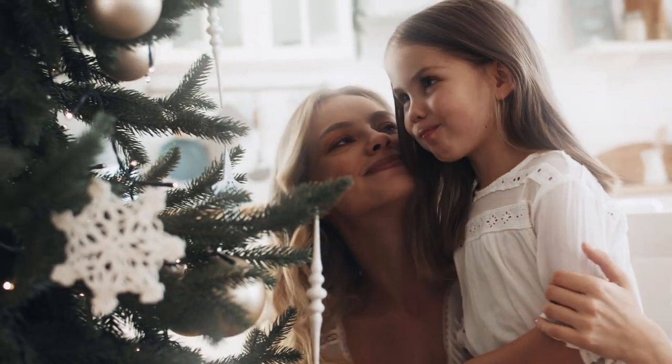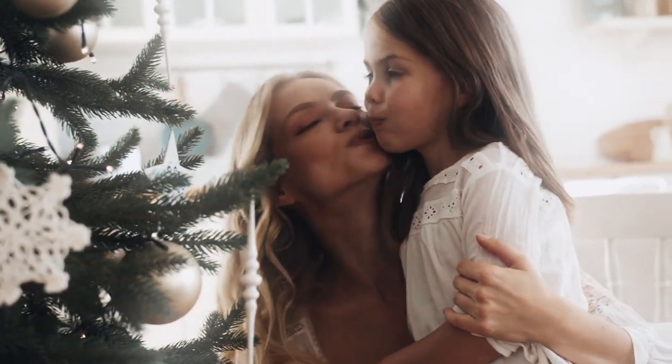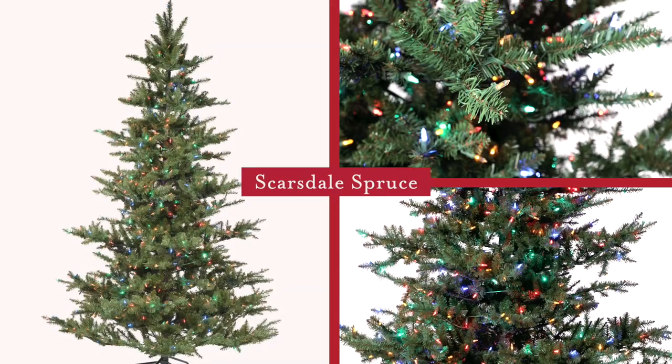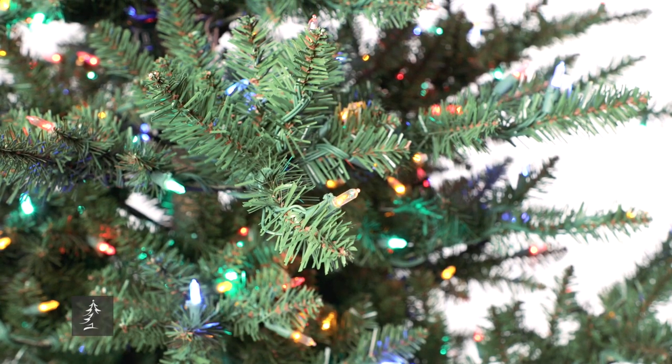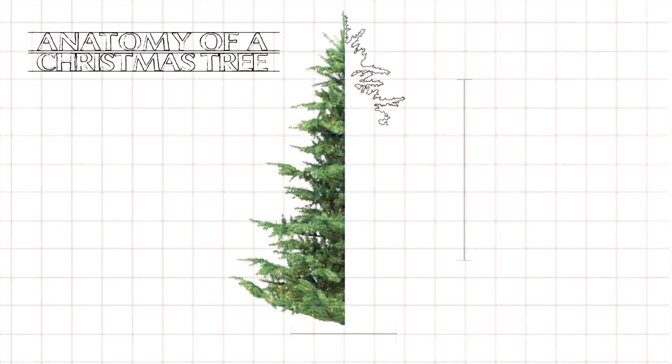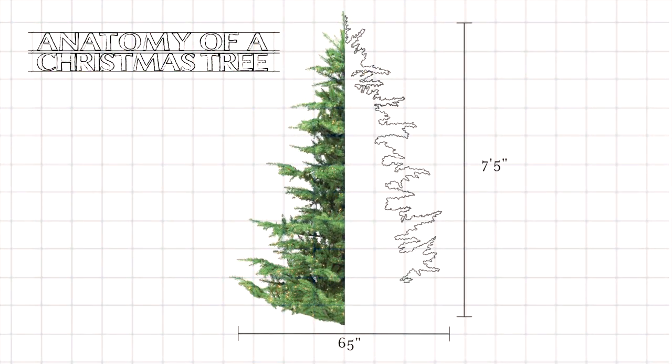Welcome to Tree Time. My name's Joe and I'm here to help you understand which tree is best for your home and decorating style. This is the Scarsdale Spruce. It features a design that's comprised completely of traditional PVC needles. It's a full-size tree measuring 65 inches in diameter on the seven and a half foot version.